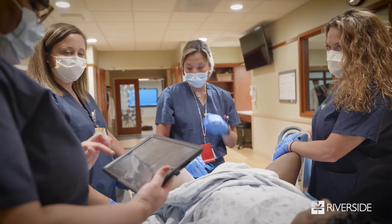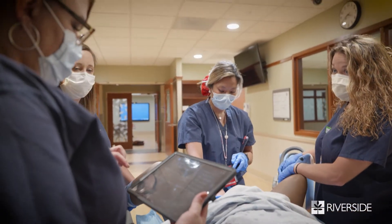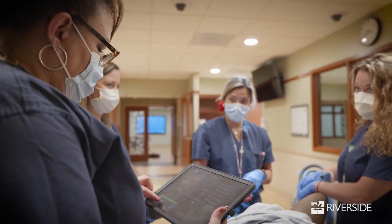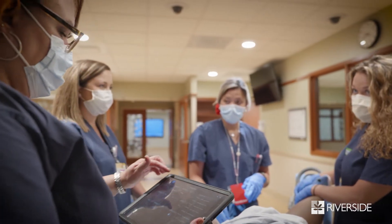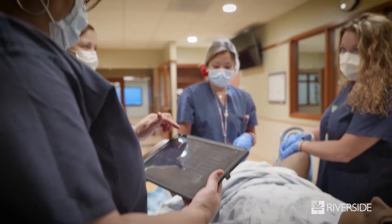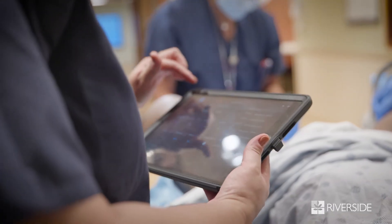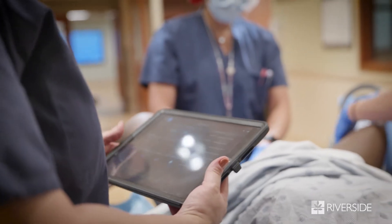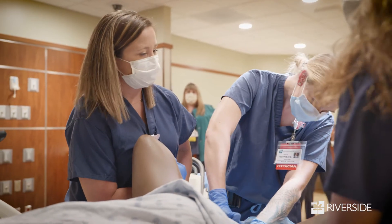The scenario: she is now complete and at minus two, minus one station. Blood pressure is 120 over 80, the remainder of her vital signs are stable, and she's contracting every two to three minutes. She has a strong urge to push. Are you having a contraction? Take a deep breath and push.